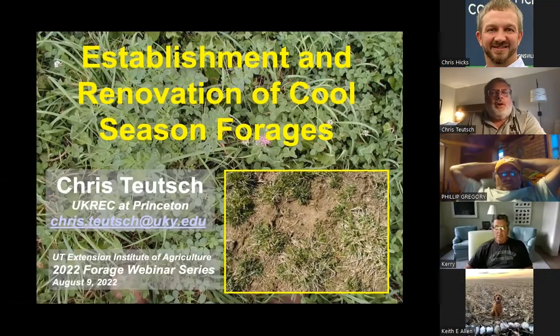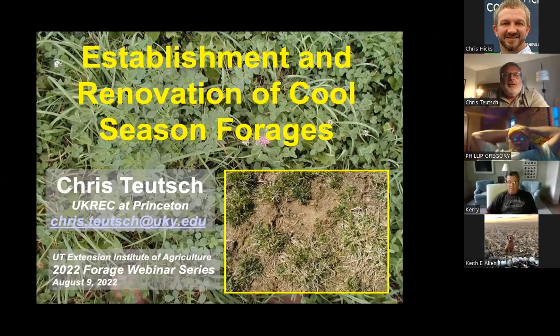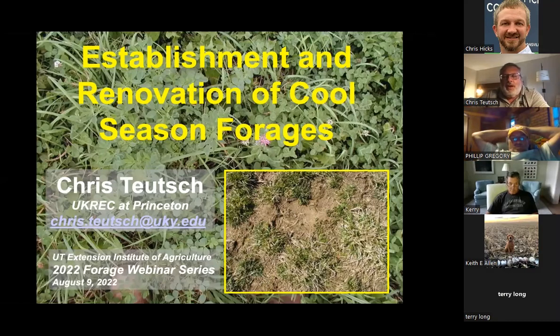What Keith and Chris asked me to talk about tonight was establishment and renovation of full season forage stands. We've had a wet early spring and late winter in Kentucky, then a pretty substantial dry period in many parts of the state during the summer months. We just started to get rain again. So on average, we're doing pretty well.